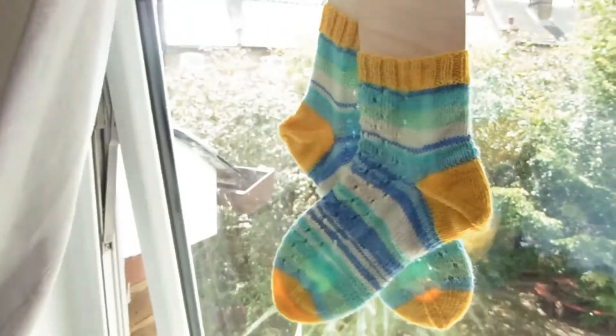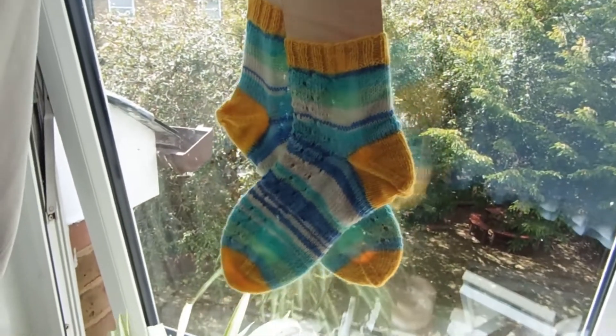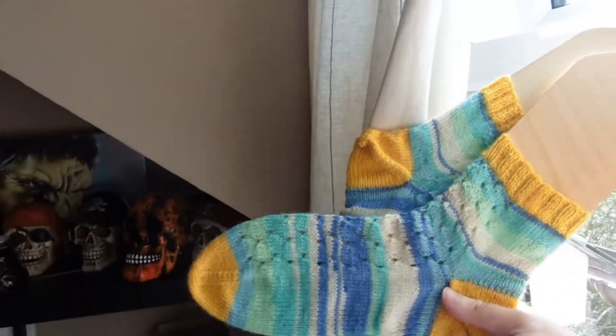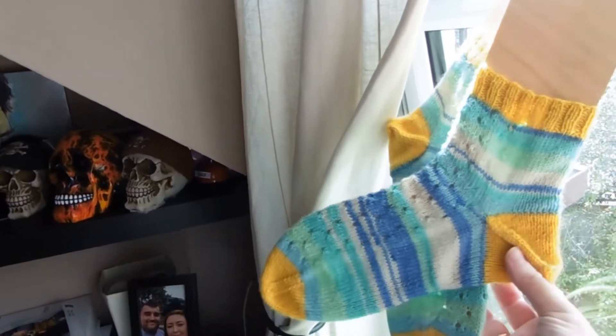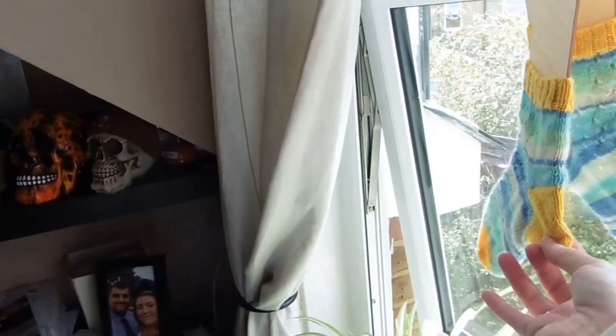Hi guys, welcome back to my channel. Today is Tuesday the 28th and it is currently two o'clock in the afternoon. I have finished my socks — they're just hanging up. Let me spin you around so the light will work. This is them. I need bigger sock blockers — I say this all the time — but I am planning on ordering some.